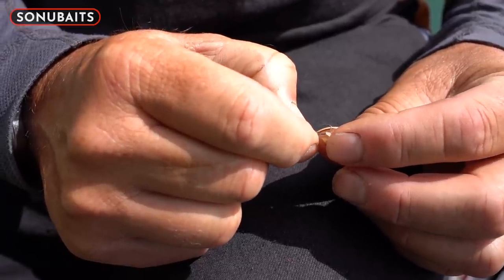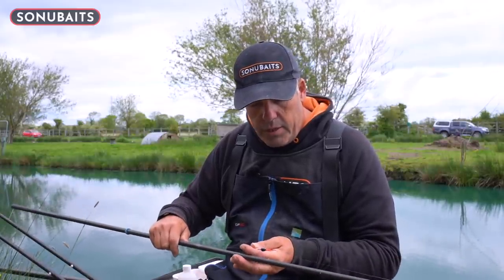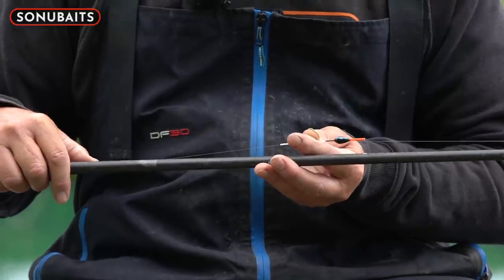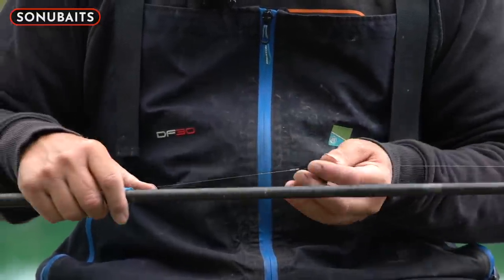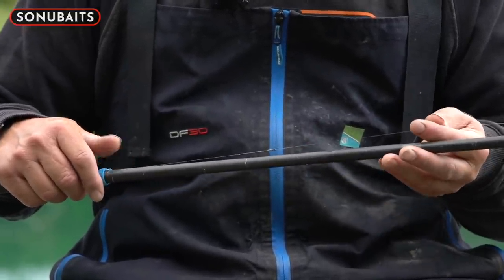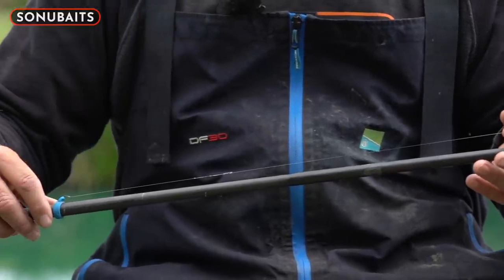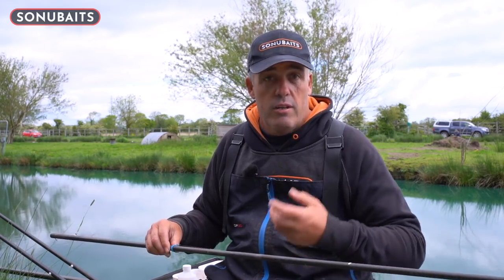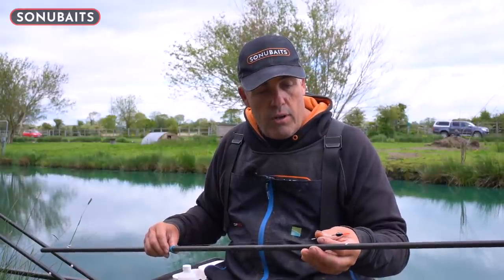I've also set up a different float — exactly the same elastic and cad pot, 017 mainline, with a 4B10 carp shallow float. They're absolutely superb — they're called carp shallows but you can use them for everything, including over towards islands, far bank features, down the edge, or fishing for carp shallow. This rig is for fishing tight over to the far bank, where I've found a depth of about 20 inches, which I think is going to be great for today. I'm using 013 bottoms as I like to fish on the lighter side to catch the really crafty fish.